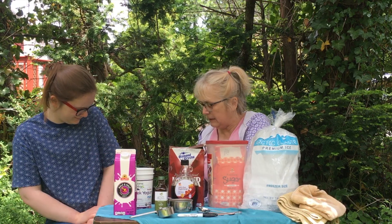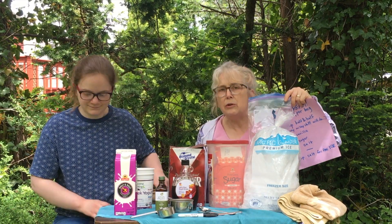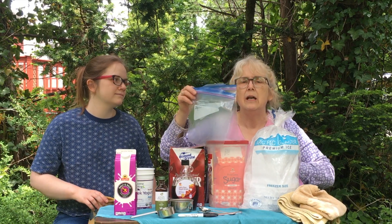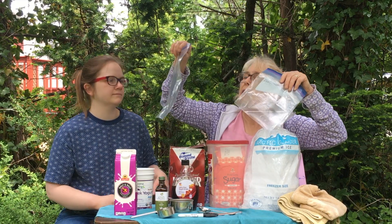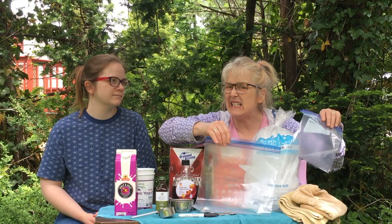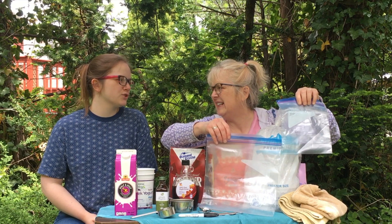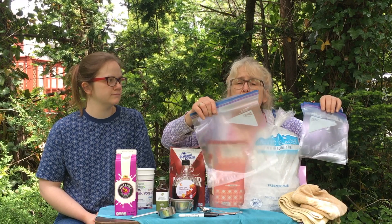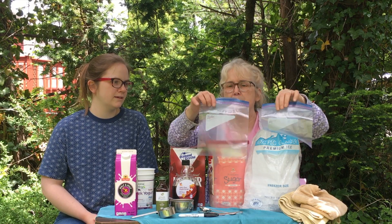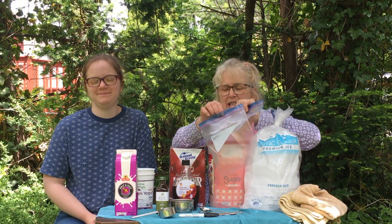We need our zipper bags. I suggest you don't use brand X zipper bags, and don't use the slider top bags, because you want a really good seal. In the big bag there's going to be ice and a lot of salt, so if that icy salt water gets into your ice cream it's not going to taste good. Use good freezer bags rather than storage bags — they're a little thicker and more reliable — and we're going to double our bags so if one leaks we still have that extra bag for protection.